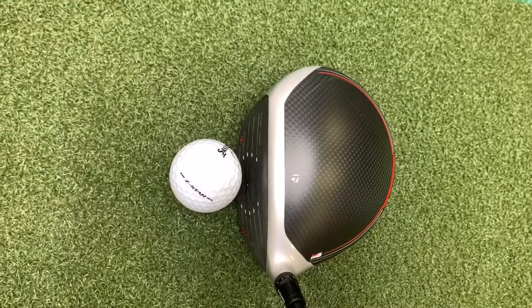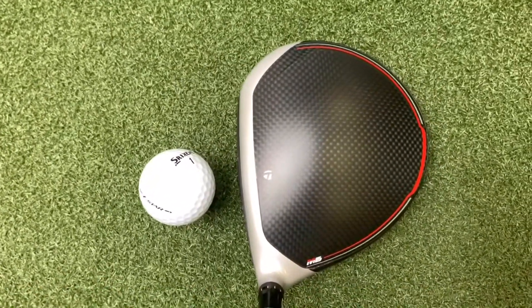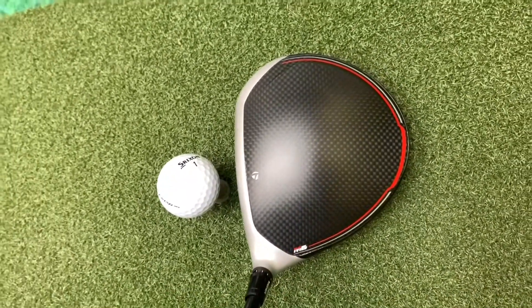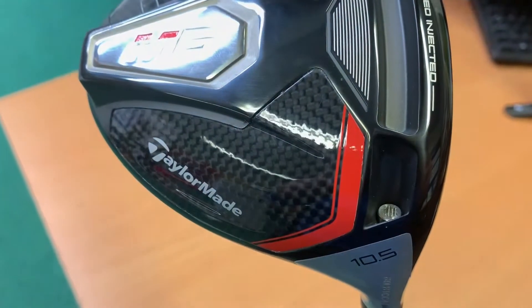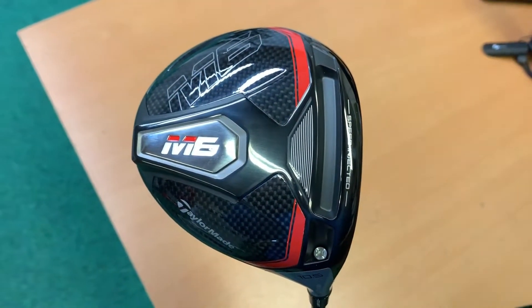In terms of looks compared to the M4, the actual top of the driver when it's behind the ball is very similar. You've still got the grey outline at the front, a carbon black feel on most of it and that circular red line around the side. On the bottom it's a slightly different story — with the M4 it's more of a circular pattern, but with the M6 it's more like a race car, starting big and then slowly going smaller, making it look like it's travelling nice and fast.